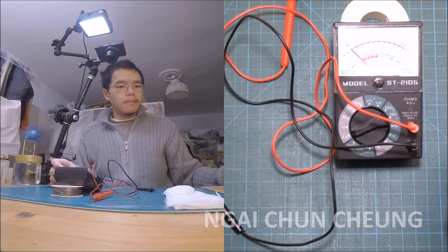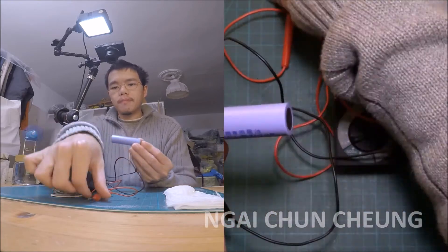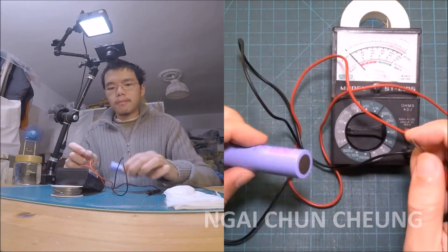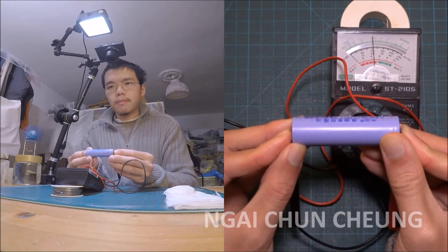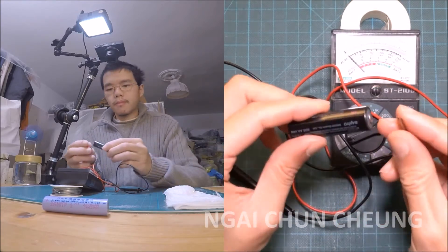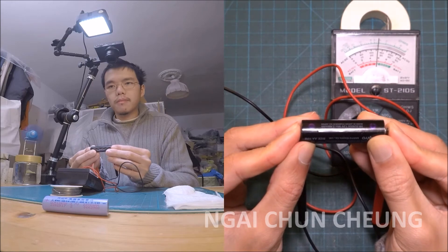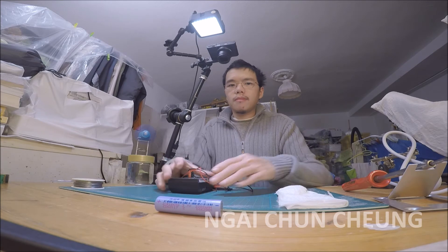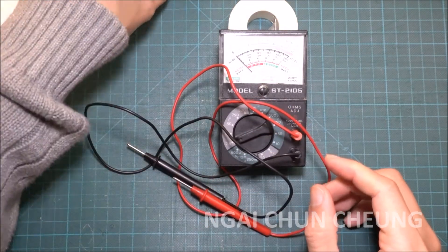First I try it with the 18650 battery. I'm adjusting the voltage range appropriate for the battery. Now I try it with the AA battery. The analog multimeter looks and works like new again.